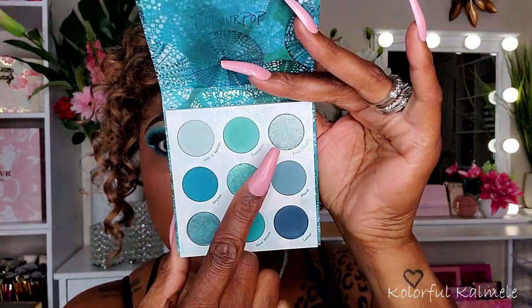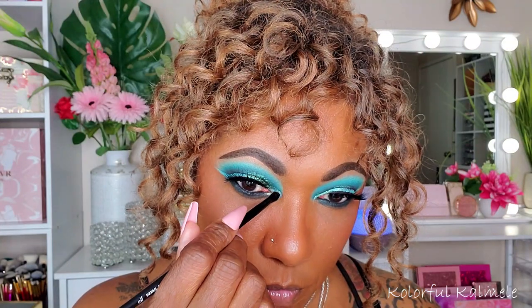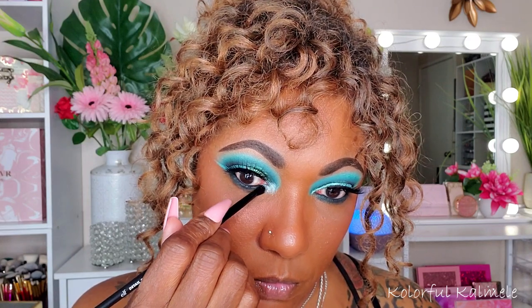To add a pop in my inner corner, I'm going into this beautiful shade called Free Floating — and I didn't even spray my brush, so you can see how beautiful and bright this shade is. I was so surprised how it came out, but ColourPop actually has some really nice shadows, so I shouldn't be surprised. Very, very pretty.